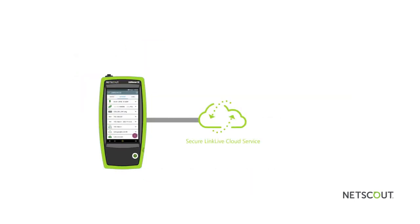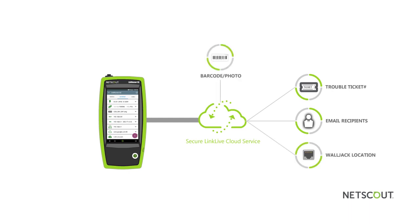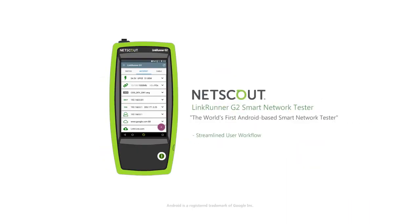Once an auto-test is complete, the results are automatically uploaded to the highly secure and encrypted LinkLive cloud service and can be forwarded to an unlimited number of recipients via email. Using LinkRunner G2, you can quickly add additional information to any report as needed, including useful information such as trouble ticket number, jack location, and attaching a photo of a product serial number or asset tag using the LinkRunner G2 onboard camera. With a streamlined user workflow and a powerful and intuitive platform that can automatically execute network testing and share diagnostics and test results as needed, the LinkRunner G2 is a true breakthrough smart network tester that not only improves proficiency and productivity of network technicians, but also delivers fast, efficient, and customizable testing of your network connections in just seconds.